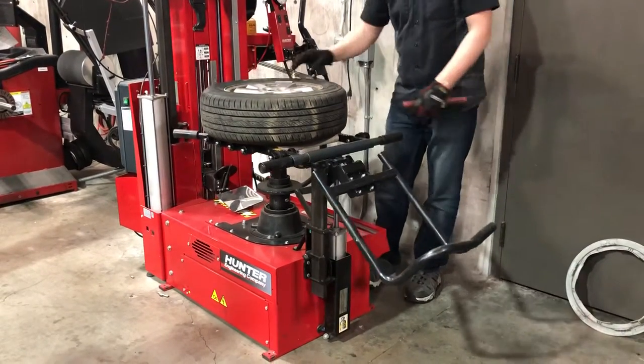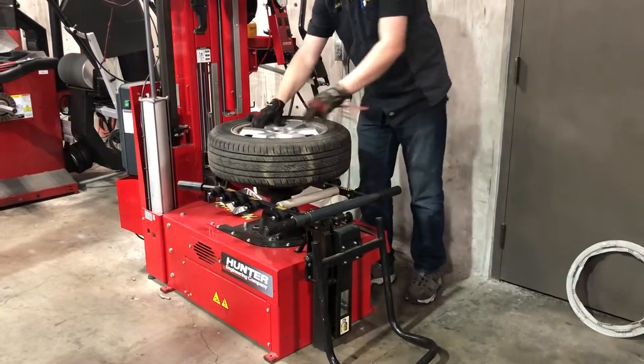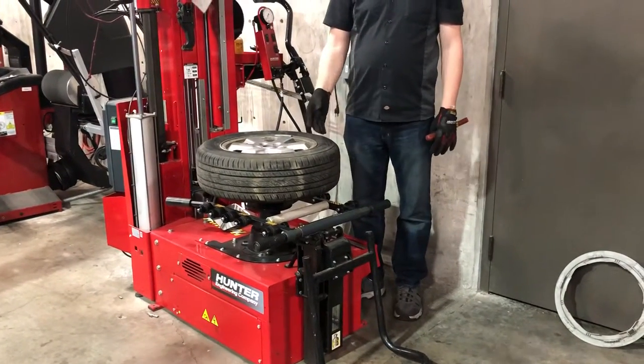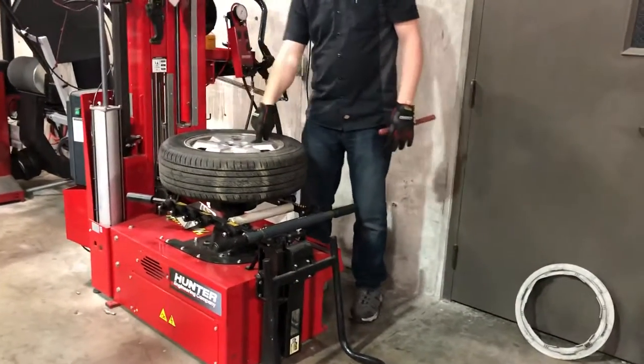All I'm going to do is roll this over and get one of these lug nut holes lined up with this little pin right here. Depending on how much I lift my foot, it'll control the speed at which this thing goes up and down. I'm going to come down until my pin is lined up. Once you get used to that, it becomes a really fast process.